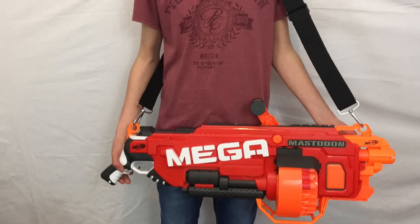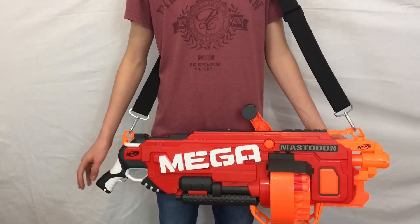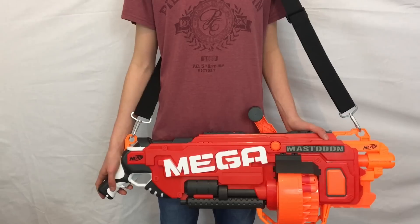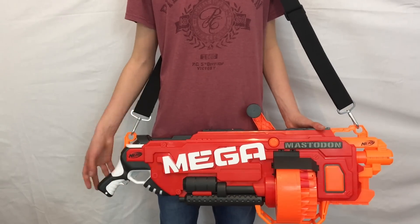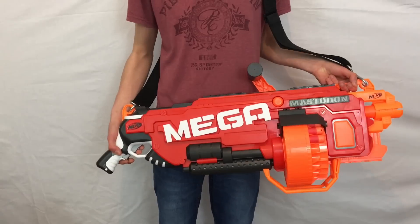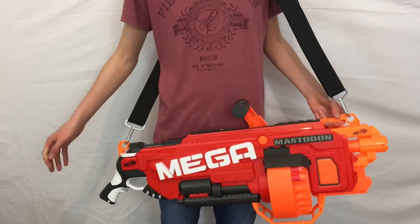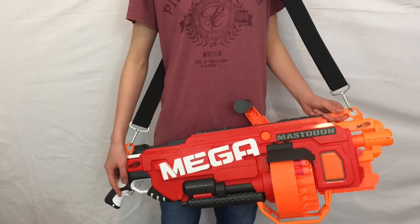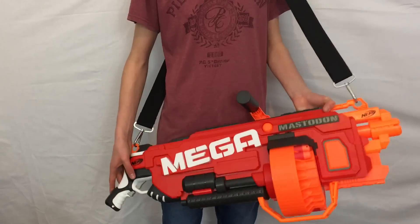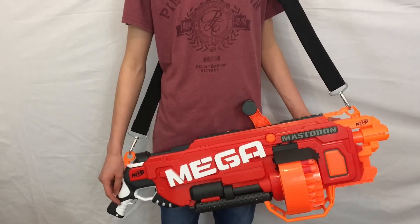Of course the price is a really big con. I believe the selling price is £90 and $90. I was lucky enough to pick this up for £60, which is still very expensive but cheaper than the original price. I believe before Christmas, Argos in the UK was selling this for £45 and I'm very annoyed that I did not pick it up then. In addition to the blaster being expensive, you've got to purchase 6 D batteries, which are very big and very expensive.